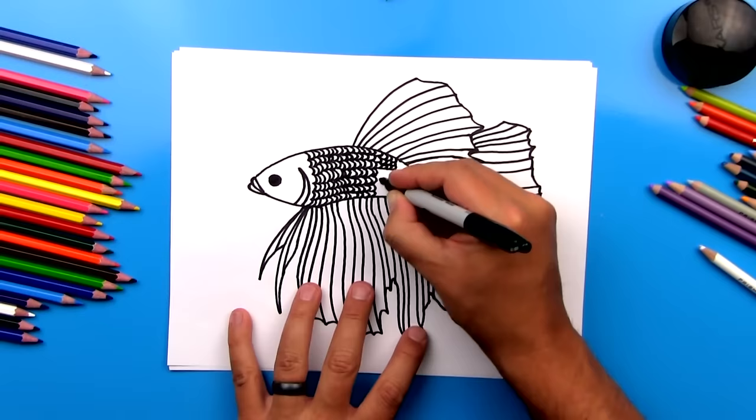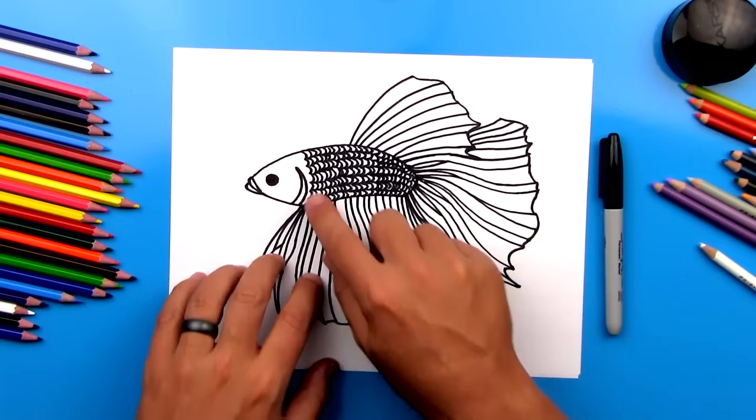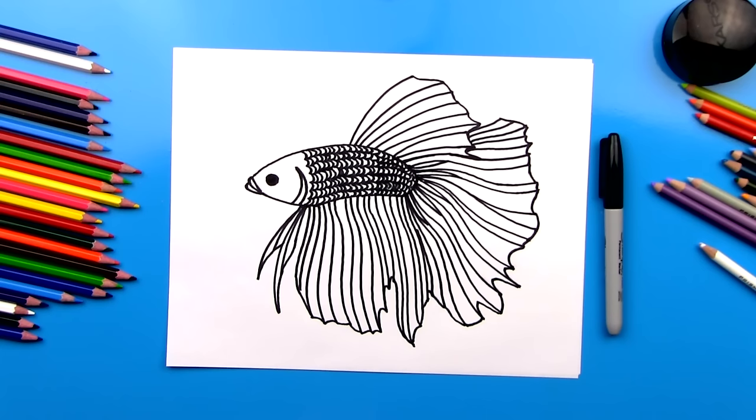We finished adding the scales to our fish and it looks amazing. But it's going to look even better once we color our fish. I'm going to fast forward the coloring again, but you can pause it at the end to match the same coloring, or use your creativity to color your fish any way you want.